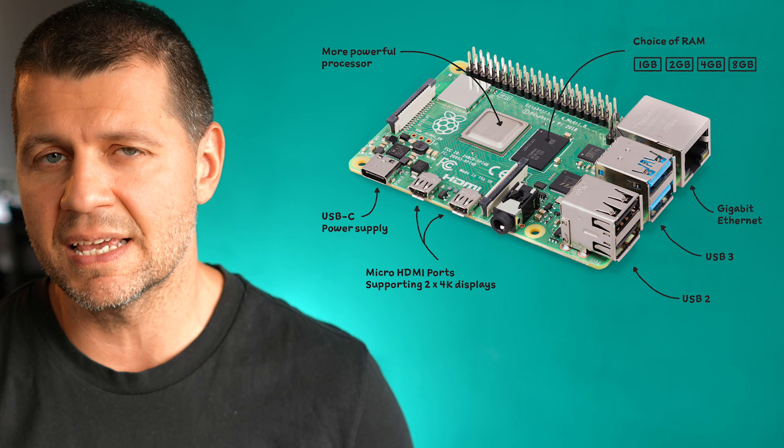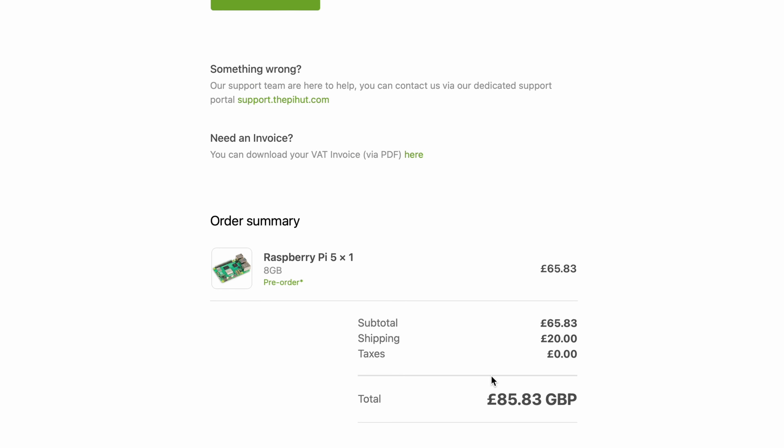Let's take a quick look at the Home Assistant Green alternatives available at the moment. One of the most popular options is to use a Raspberry Pi, which is another single-board computer. Raspberry Pi has different generations, and the newest is the Raspberry Pi 5 — the 8GB RAM version cost me £85.83, which is around $102. Additionally, you need a power supply and eventually a case, plus either a good SD card or a USB SSD drive, which will add some cost to the total bill.